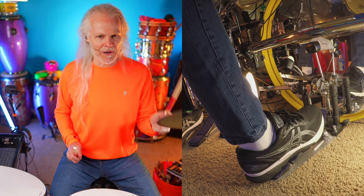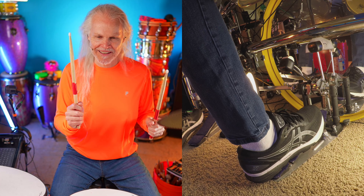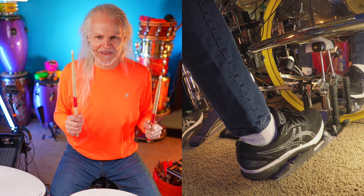Hi, it's Ned here. I've got my left stick, my right stick, my right foot, ready to go.